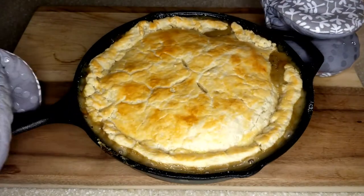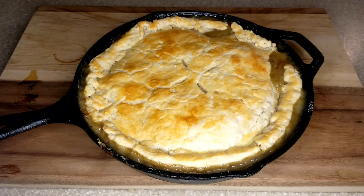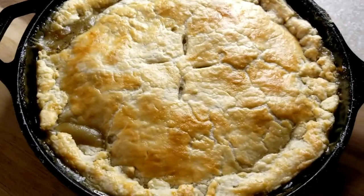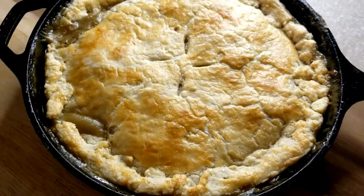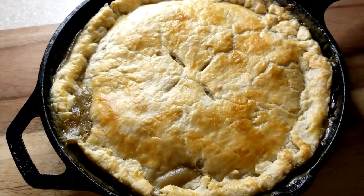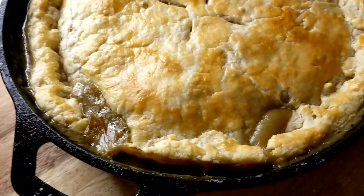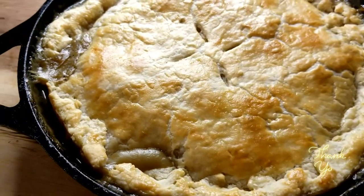And here's the finished product — piping hot right out of the oven! I cannot tell you guys how delicious and easy this pot pie was. Please give it a try, and if you enjoyed today's recipe let me know down in the comments below. Please consider subscribing to my channel — thank you so much for watching and I will catch you guys in the next video. Thank you, bye!